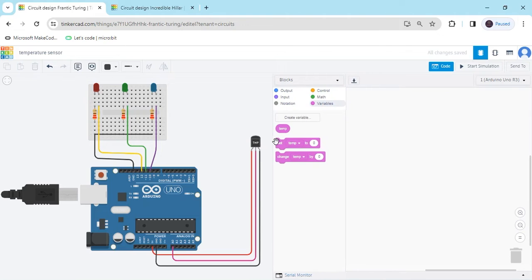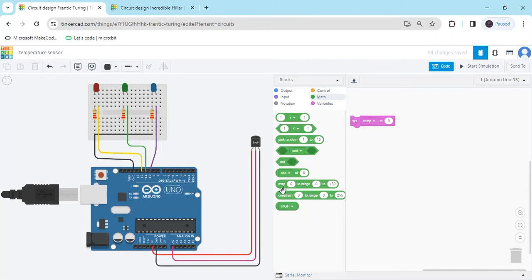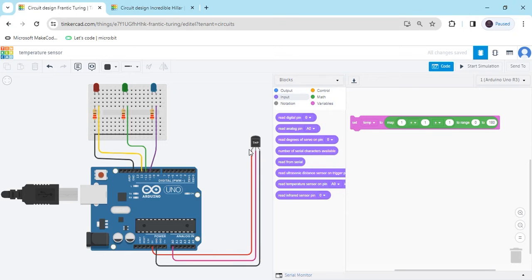Now slide the screen. In the first block, we set 'temperature' to a value. Go to the math block and take math blocks, placing them inside the set block. For the input pin, we use the sensor pin connected to the Arduino, which is A0 — so we use 'read analog pin A0'.